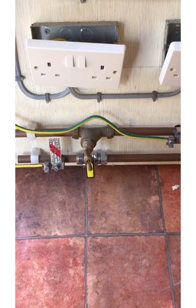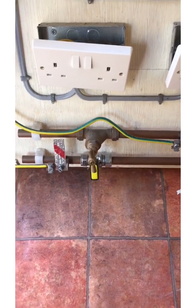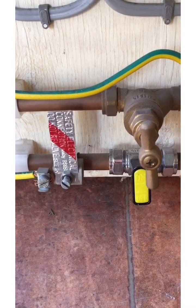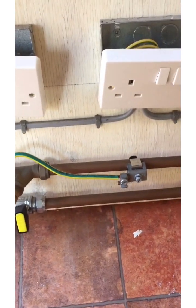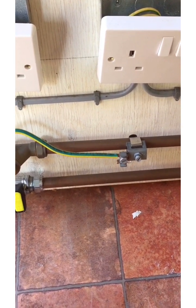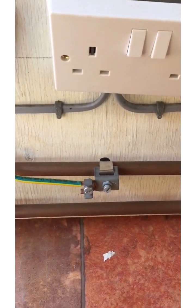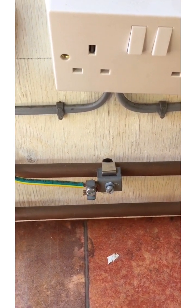If the supplier's pipework is on the left and the consumer's is on the right — firstly, the gas is bonded on the wrong side. We're supposed to bond within 600mm of the pipework coming into the property, on the consumer side before any branch. Also, the water is bonded on the correct side, but the safety electrical connection label is missing.